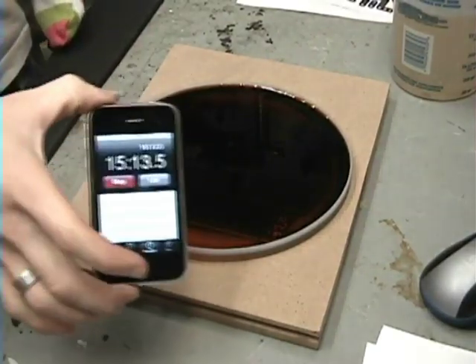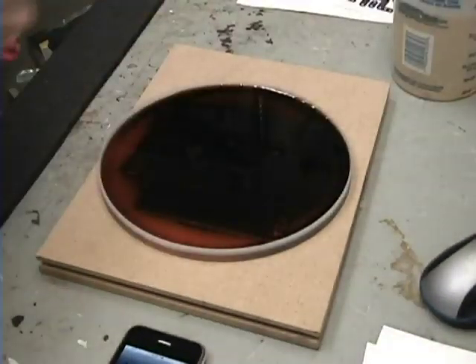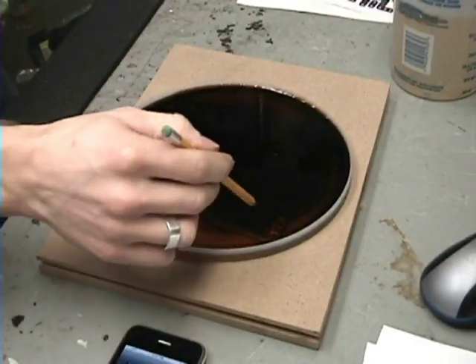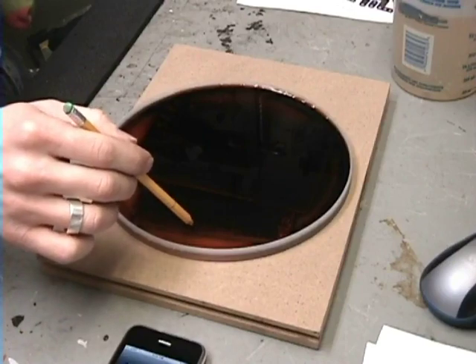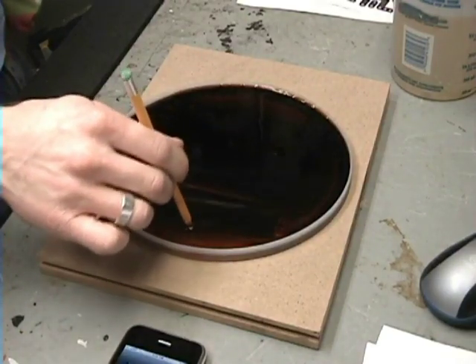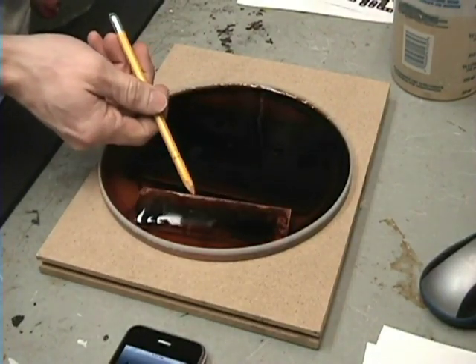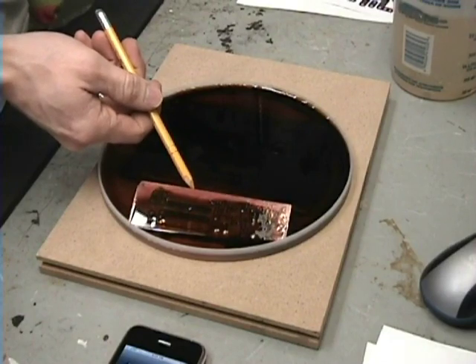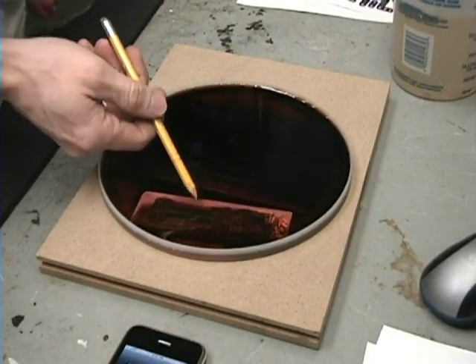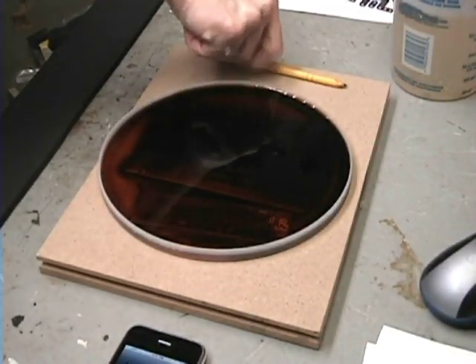About 15 minutes in — let me grab a pencil to stir it. You can see the black stuff sitting on top now where it wasn't before. I'll swish this around and take a look — you can see it's starting to eat it away. It's getting a dull color so it looks like we've got a little while longer. I'll give it another 10 minutes and check it again.